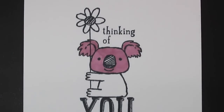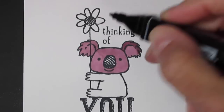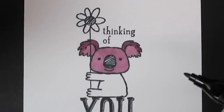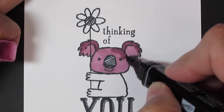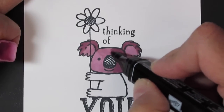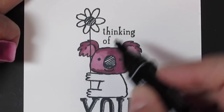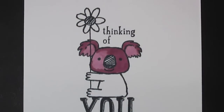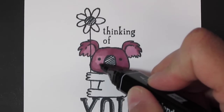Then I'm going to come in with the medium color and add a little highlight to his ear here and on this side. I'm going to pretend like the light is coming in this way on him and actually add in some shading — like this side of his face is darker. Then come back in with that lighter marker and blend those in, blend in my lines.